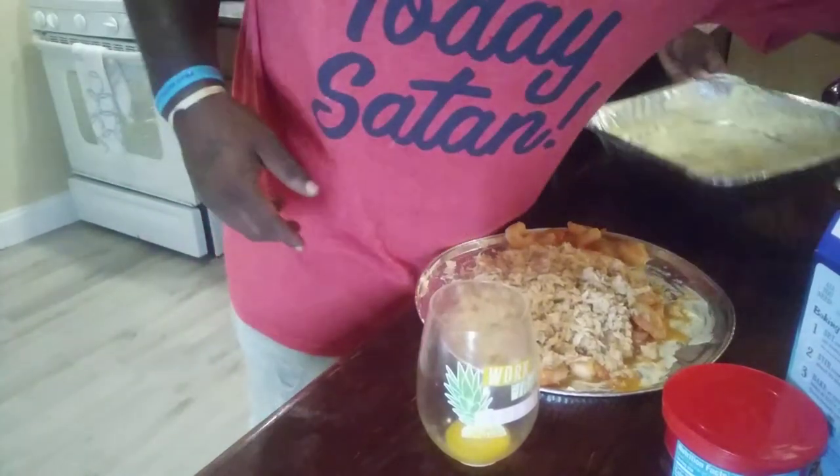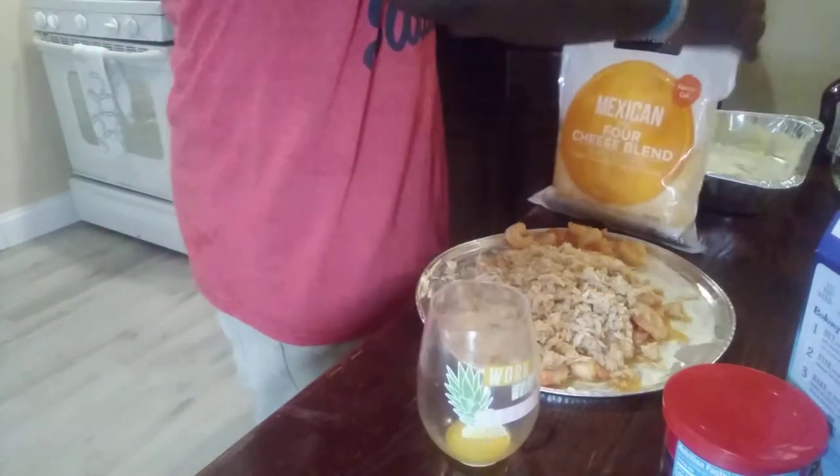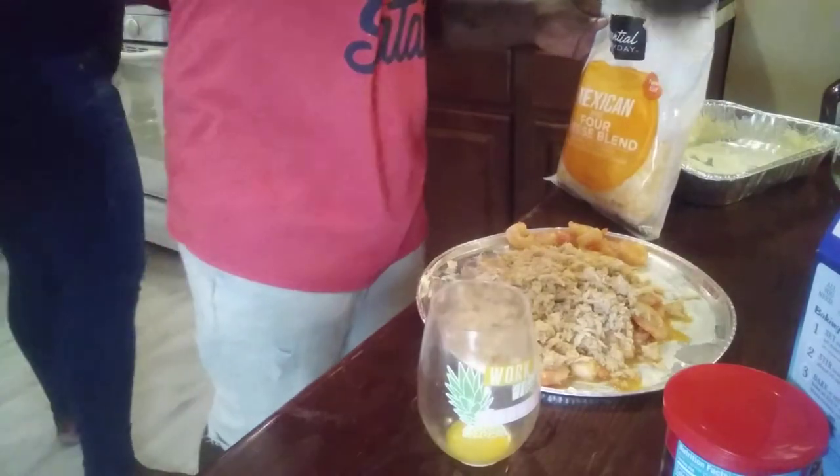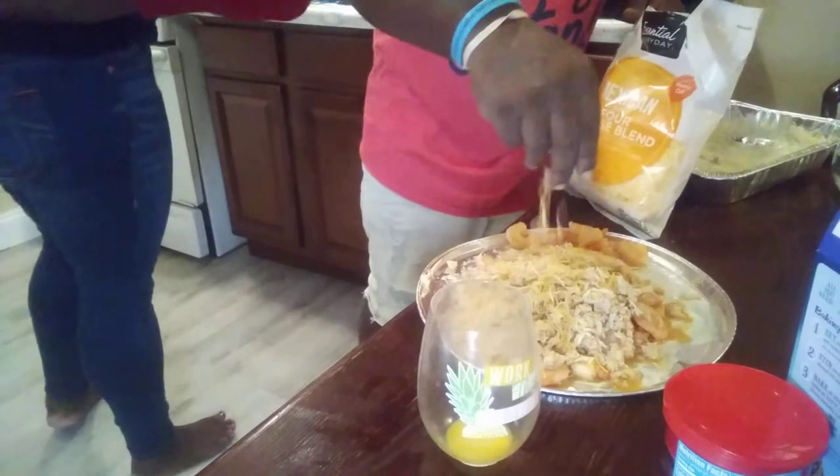Let me go ahead and set this down so I can go ahead and get a good angle. Perfect. So what I'm going to do here is put some cheese on top of my gravy bread. I don't know how you guys like yours, but I like mine with a little bit of cheese. While he's going back, I'm going to put the noodles in the pan for the mac and cheese.